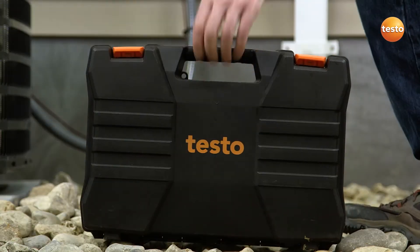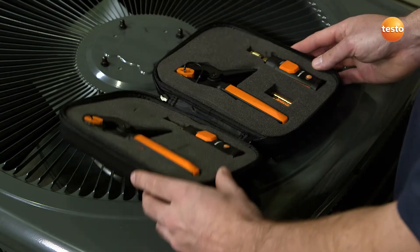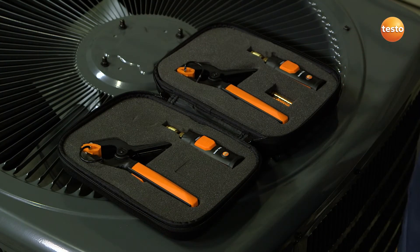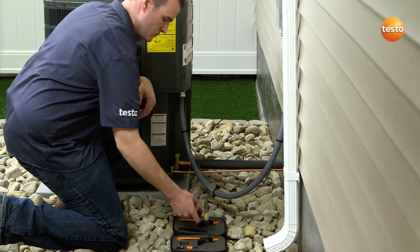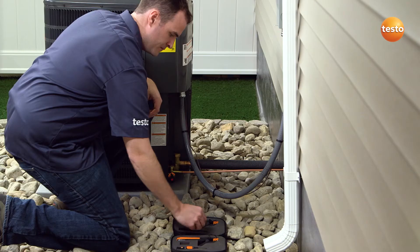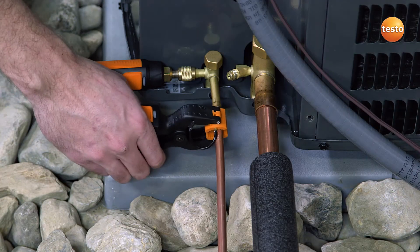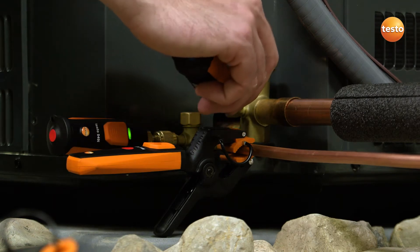The Smart Probe refrigeration kit offers a complete and compact method for initial testing. It consists of two 549i pressure measuring probes and two 115i pipe clamp probes. With today's highly efficient heat pump and air conditioning systems, there are precise specifications called for by equipment manufacturers. However, this critical pressure balance can be lost once a technician connects the hose from their manifold to check the system's charge.